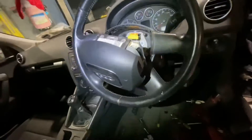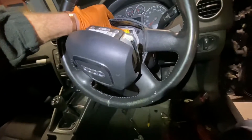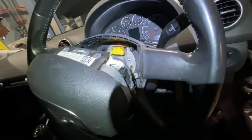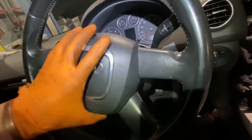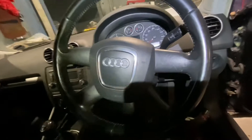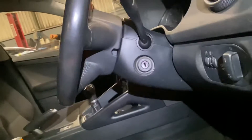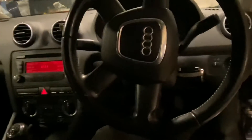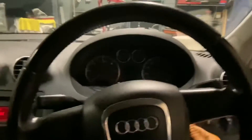To re-fit the airbag: it hangs out like this, feed in the wiring, then give it a little push — that click means it's sitting back into place. Tighten the little bolts and voila, it's done.